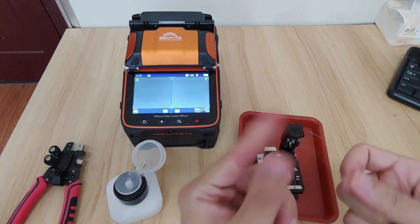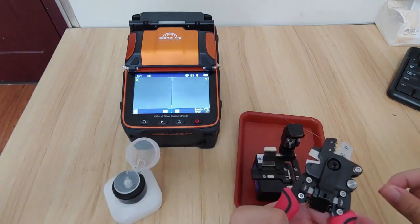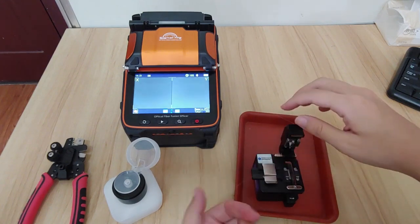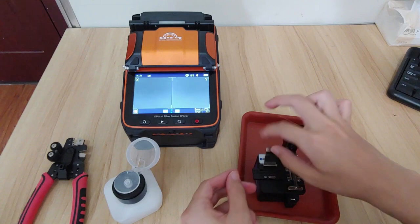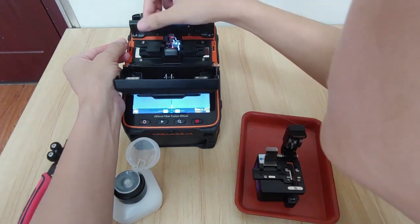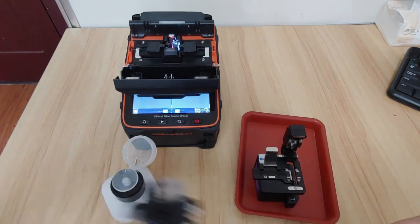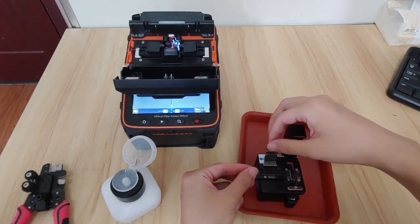Let's try again. Cleave the fiber. When I use the 4-in-1 fiber striper, it's really convenient because you can use it in one hand. Now put the fiber on the machine. Do the same job for the other fiber. Close it.